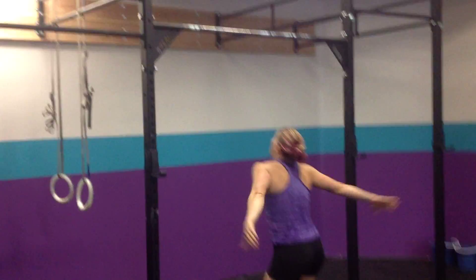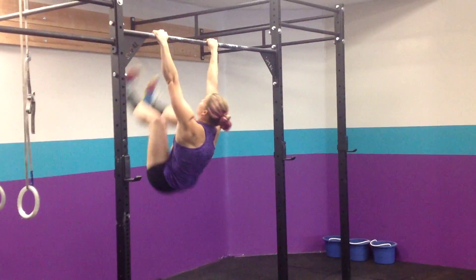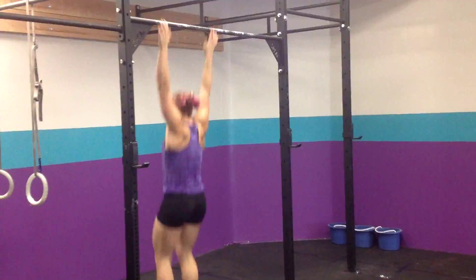Okay, hop up here for toes to bar. We're going to go back, toes all the way up, hit the bar. If you can't do that, we're going to go knee tucks up to the bar — get your knees up as high as you can.